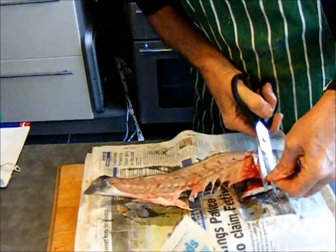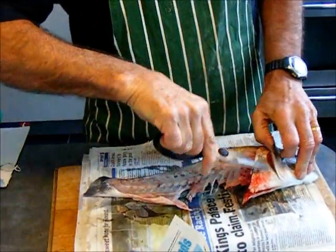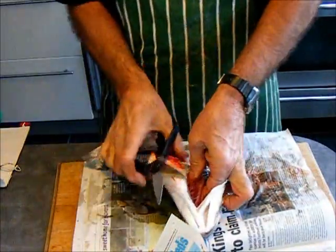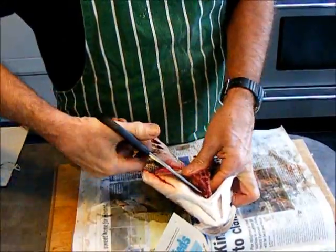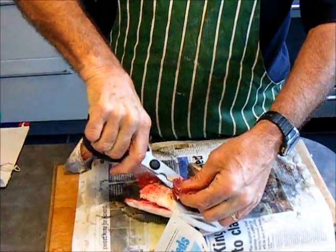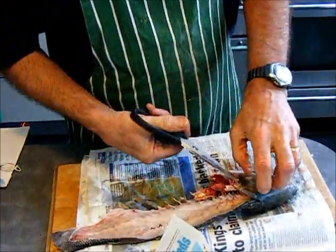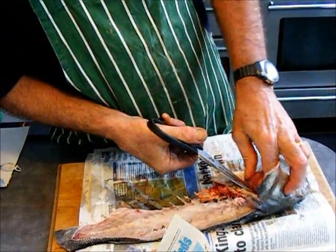So we have the fins off. And also, thanks to our television chef, he always reckons you take the gill covers out — not the gill covers, these red bits. And then we're going to put that in.